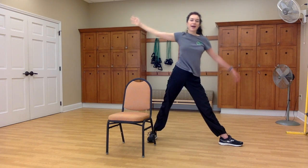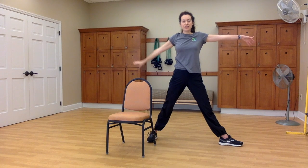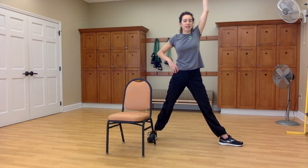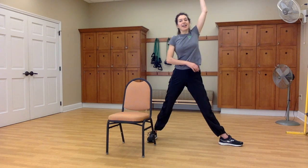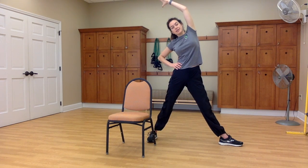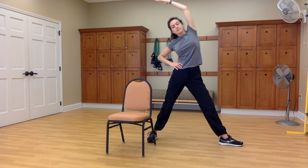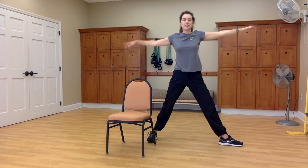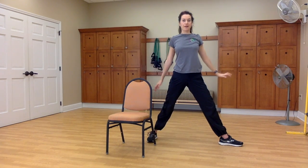Inhale, back to center, and exhale, your left hand to your left hip. Inhale, the right arm alongside your right ear. And exhale as you side bend to the left. Inhale, both arms come wide to a T, and exhale, lower your arms.